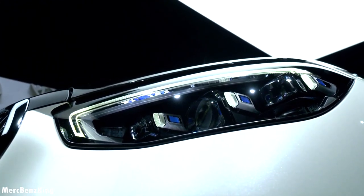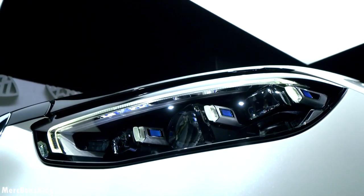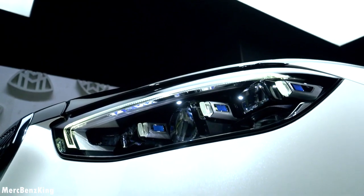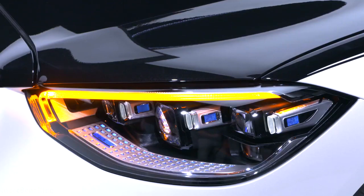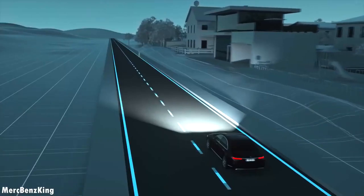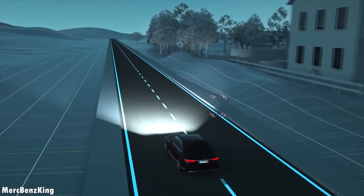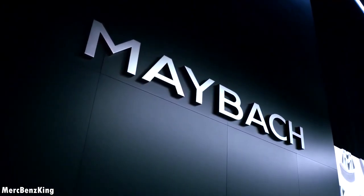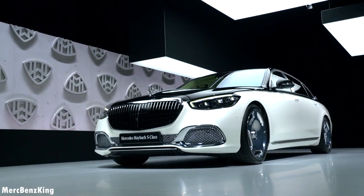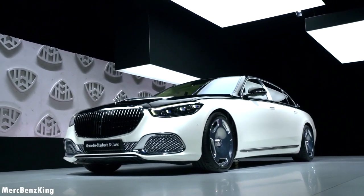Talking about the headlights, this is part of the whole new generation S-Class digital light system. It has more than 1.3 million pixels for each side, and in this way the Maybach can project markings on the road and even warning symbols. Did you actually know that 1 out of 6 S-Classes sold last year were Maybachs?